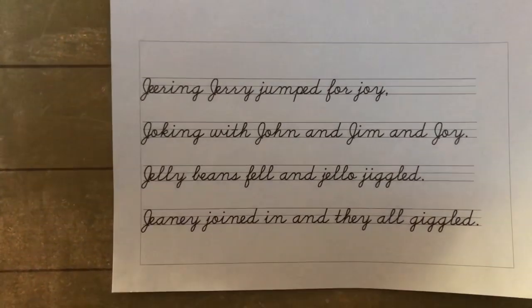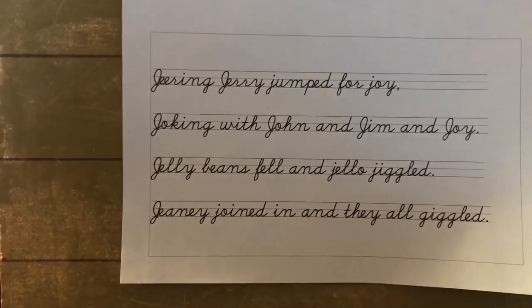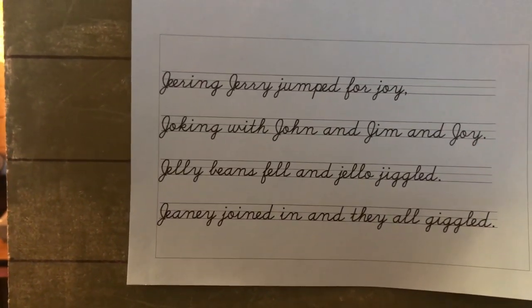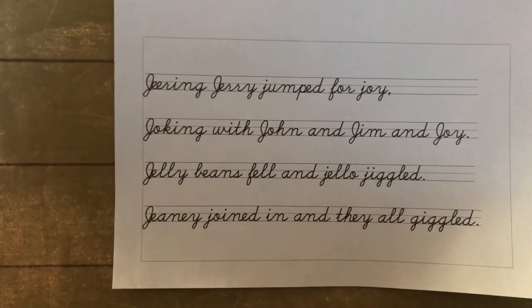Then you can go to your interline book. You can put it in on the left-hand side and trace it, and do it by yourself on the right-hand side — or think of another fun way of practicing these poems.